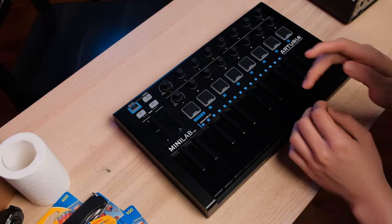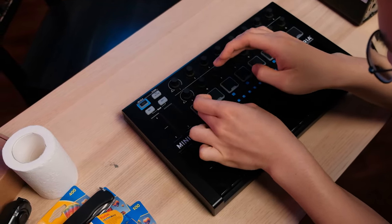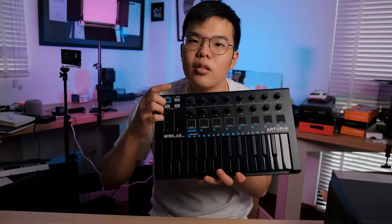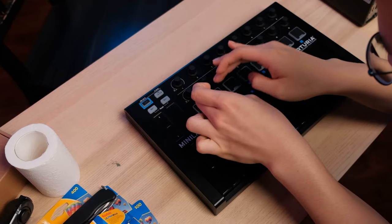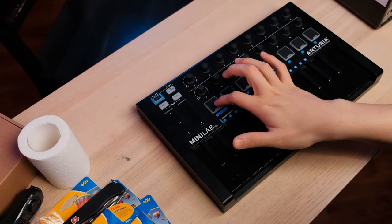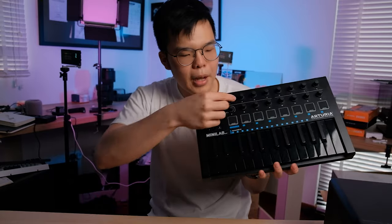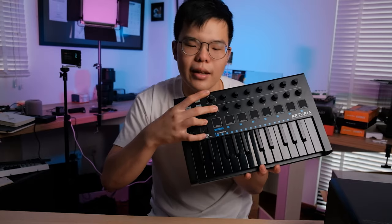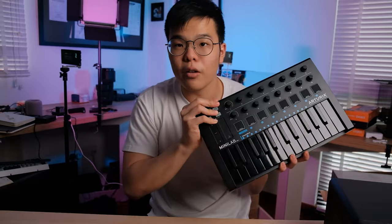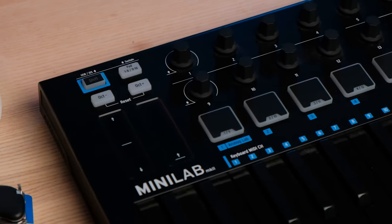It's got eight drum pads, which is standard for this caliber of MIDI keyboard. But you can actually have it programmed to 16 different drum settings because you can hit this button and go from pads 1–8 to pads 8–16. You can save two drum options to each drum pad, which is super convenient. You can also completely control your music software like Ableton without touching your mouse and keyboard — just completely from this controller — using these two clicky knobs to select things, scroll, and decide which setting you're adjusting.